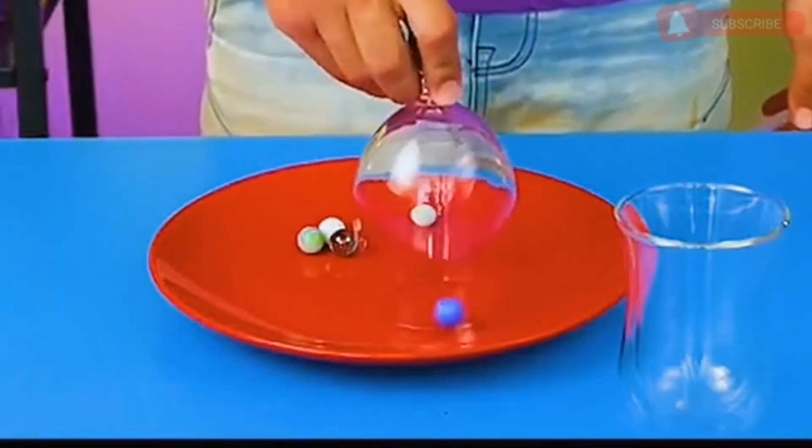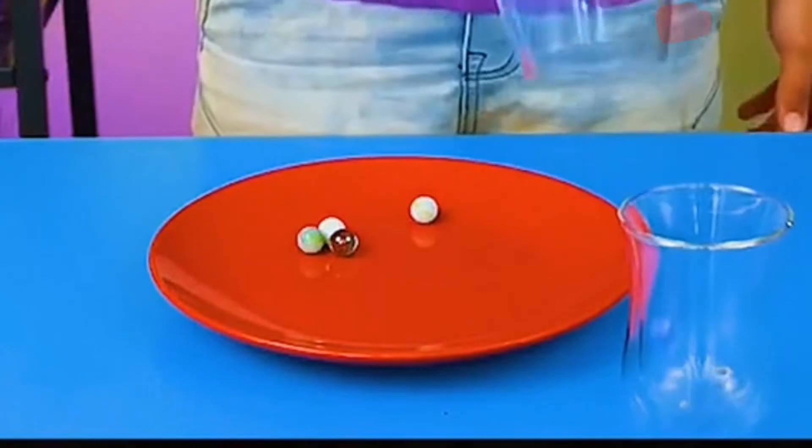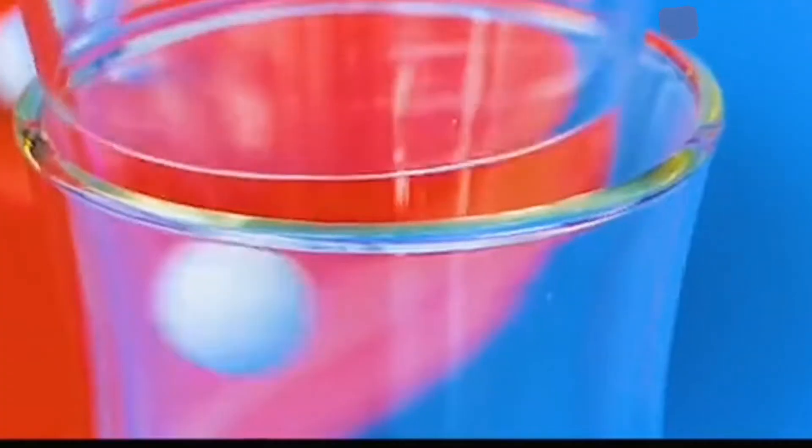Cover the glass bead with a tall glass and turn it. You can then successfully transport the glass beads to another glass. Very interesting.